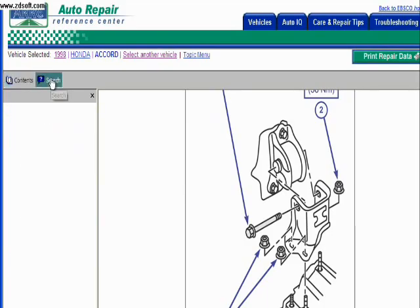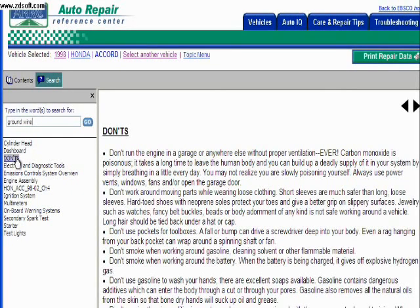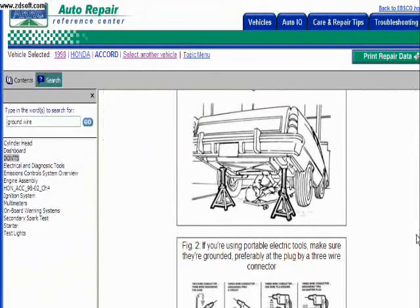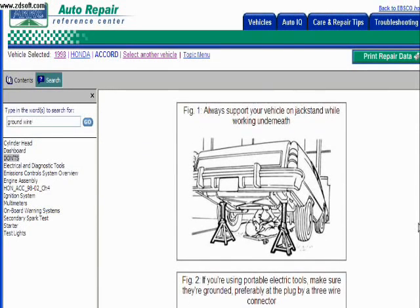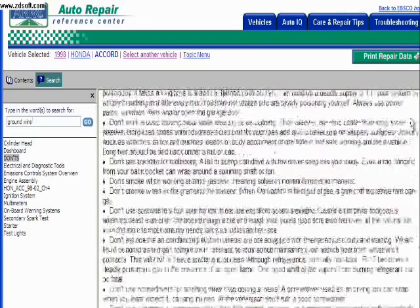The Auto Repair Reference Center also has a searchable index that's kind of hit or miss, but it can be useful if you know exactly what you're looking for. In this case, let's look for maybe grounding the electrical system of a car, so I type in 'grounding.' The exact result doesn't come back, so maybe I try to find something along the same lines, but I don't see it — just some safety information, maybe something about the electrical system. There's a guy who got his car propped up over him, telling him to always use jack stands. The index, like I say, can be kind of hit or miss — sometimes exactly what you type in isn't what comes back, but it can be useful nonetheless.